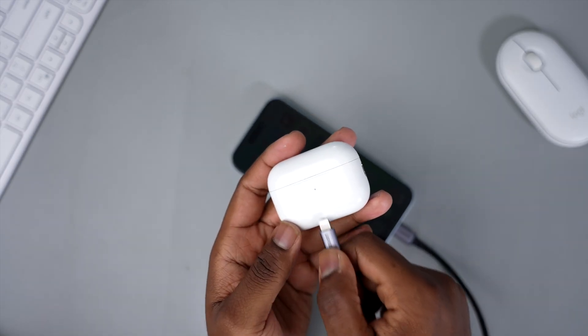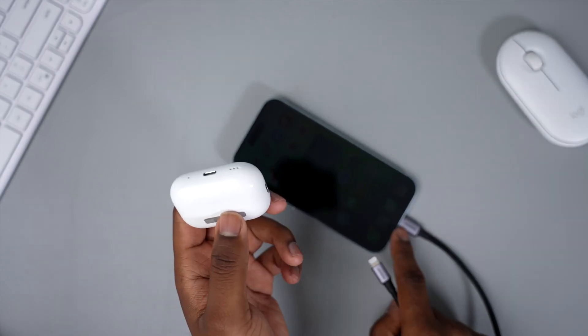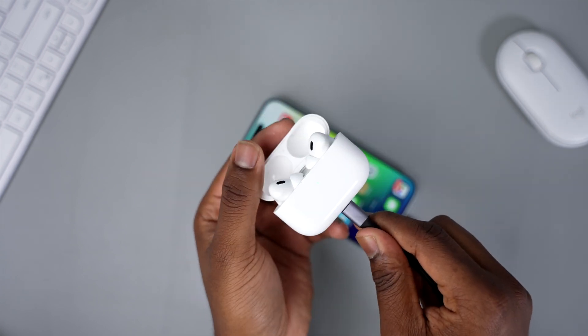These are the second-generation AirPods, which of course have Lightning at the bottom. I'm using a USB-C to Lightning cable. Let's see if it charges — and as you can hear, it is charging.